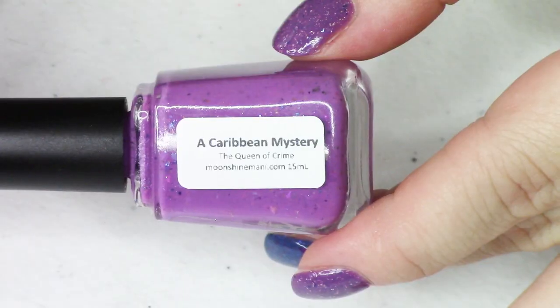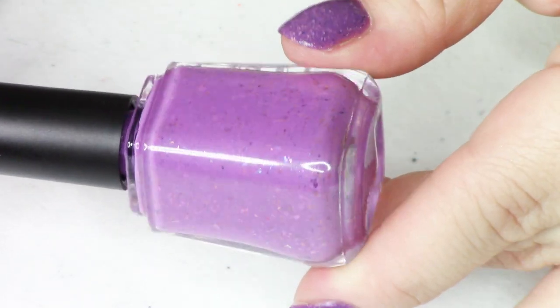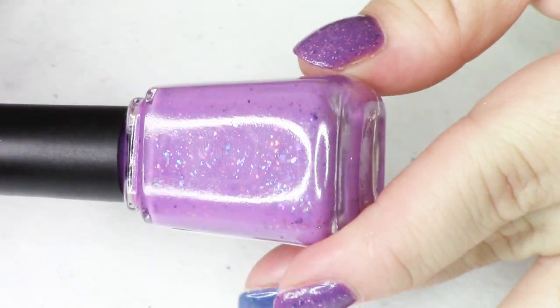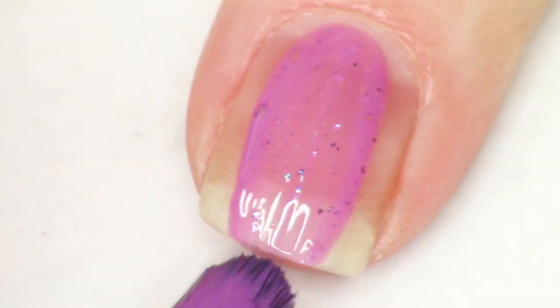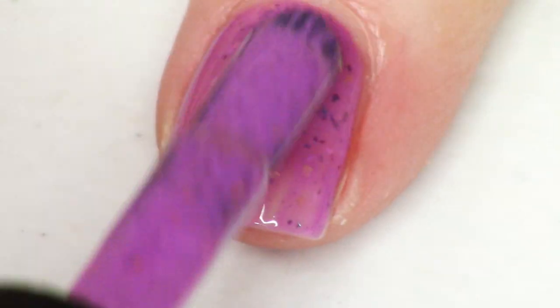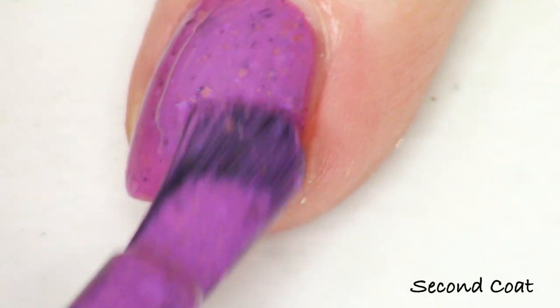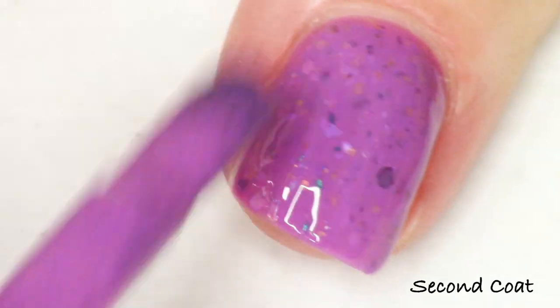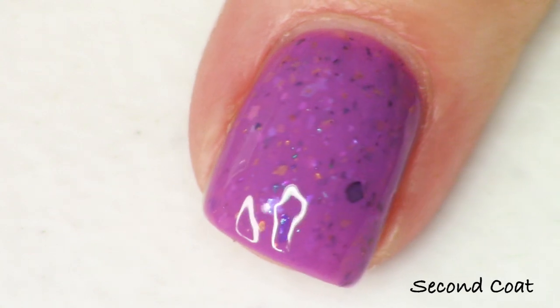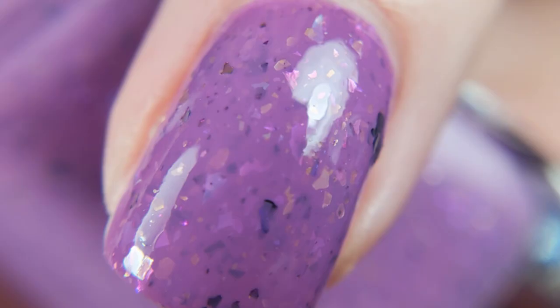We're going to start with A Caribbean Mystery. This is one of the two purpley mauve shades — the more bright violet mauve of the two. I describe it as a rich violet mauve crelly accented with pink to purple to blue iridescent and multi-chrome flakies and soft gold flakies. The multi-chrome flakie creates a dark freckle on the nail while shifting color, and the iridescent flakie lets light pass through in purple, blue, and pink. I also added an accent of beautiful soft gold flakies — they felt very fitting for this collection.